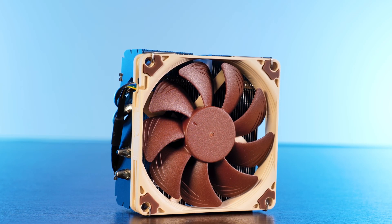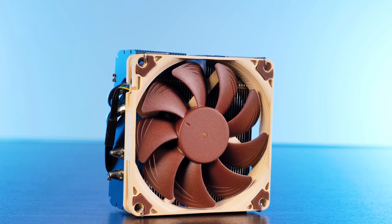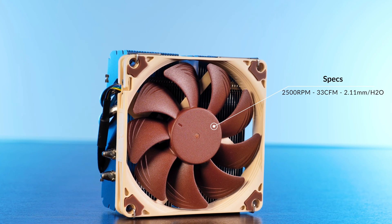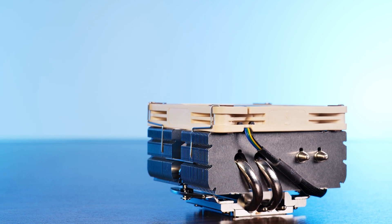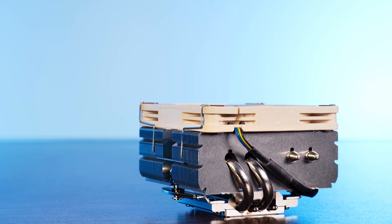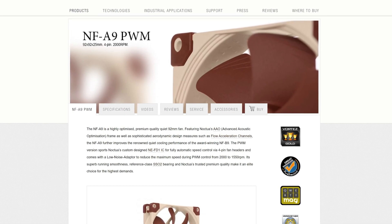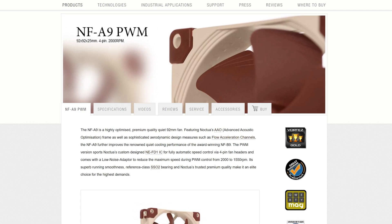On top of all of this sits the exact same NF-A9 X14 PWM fan that we've seen on the smaller L9i counterpart. This little thing is powered by a 4-pin PWM cable and capable of spinning at up to 2400 RPM whilst pushing 33 CFM at 2.11 millimeters of H2O. You might also notice there are extra indentations on the heatsink suggesting different fan mounting options. Noctua also offers a 25mm thick A9 PWM version, which could potentially make this thing even bigger, totalling the overall height at 76 millimeters.